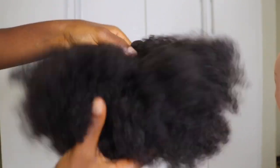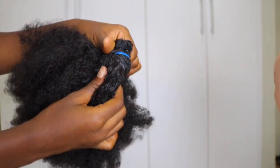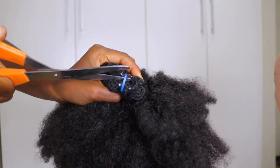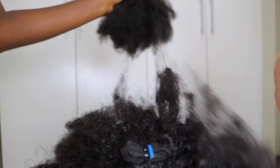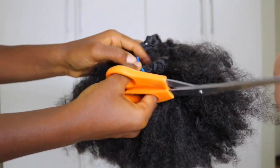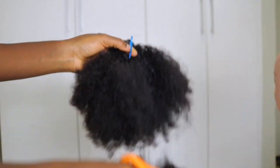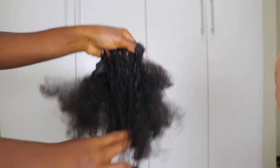These are the extensions I'm going to be using — it's what I use in most of my ponytail videos. It is fluffy, it is soft, and it comes in three bundles making it very full and voluminous. Now what I'm doing is detangling this because I'm opening up the wefts so that we can start sewing them onto the net.